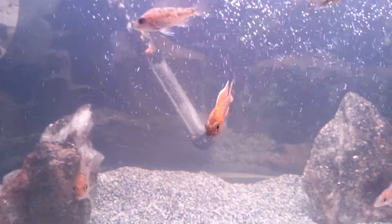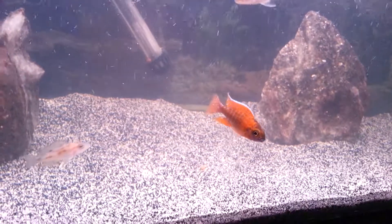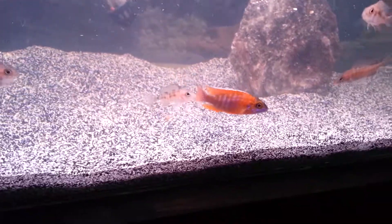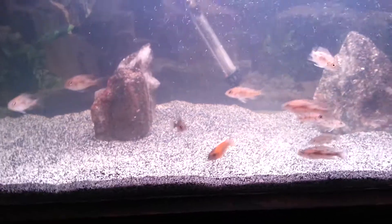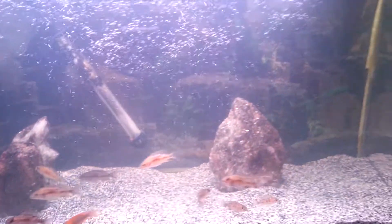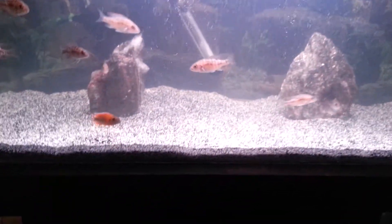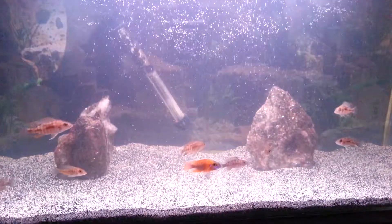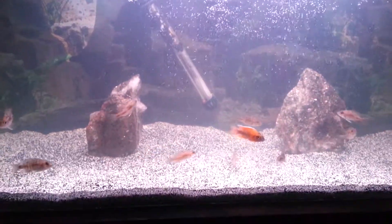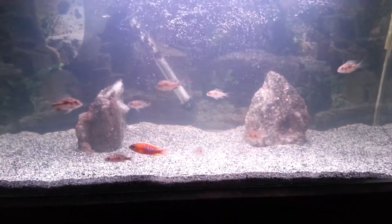Everything looking good. This guy is so beautiful, I don't know what to say — he is my pride and joy. Took some of the rocks out around the aquarium, got my sand in. I gotta get another background; my old heater is still in there. Everything's doing good.